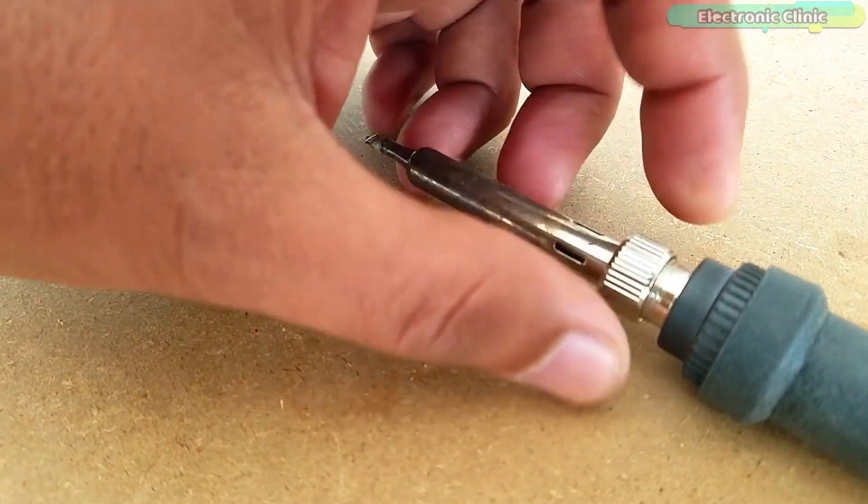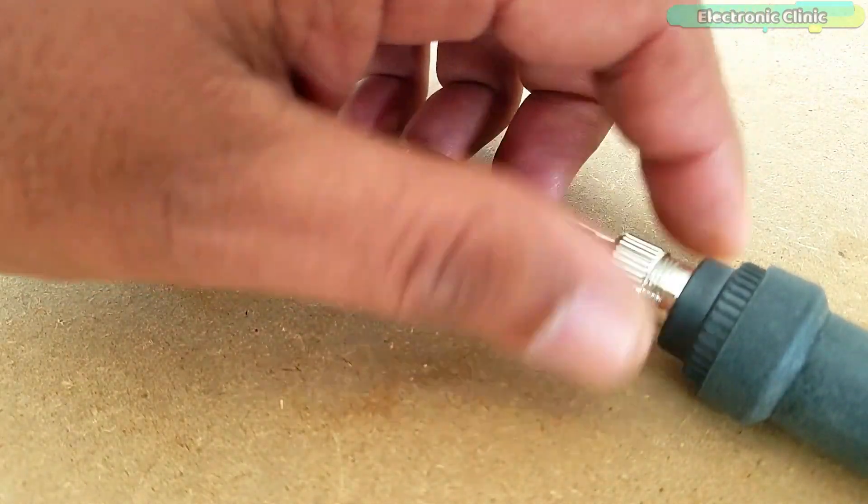Change the soldering iron bit and use the one which you do not use for the soldering job.